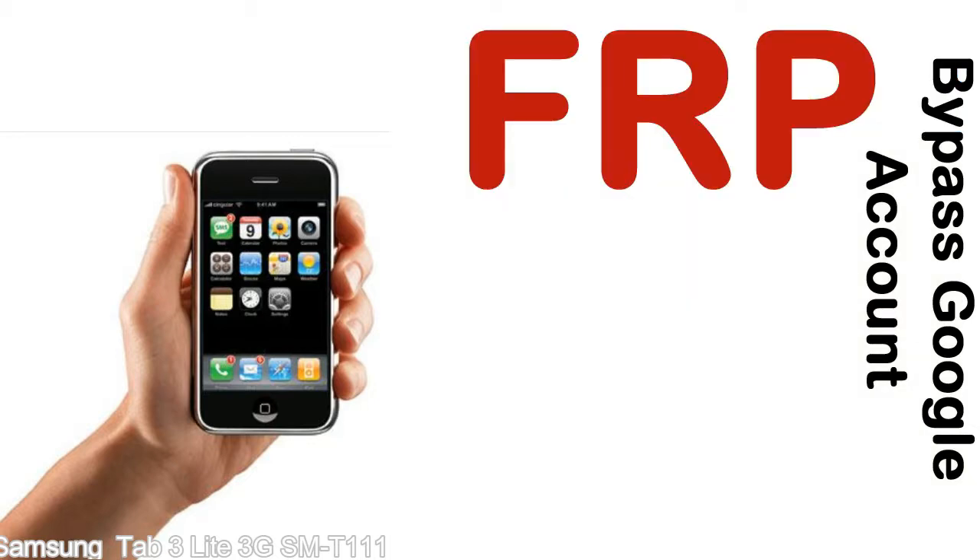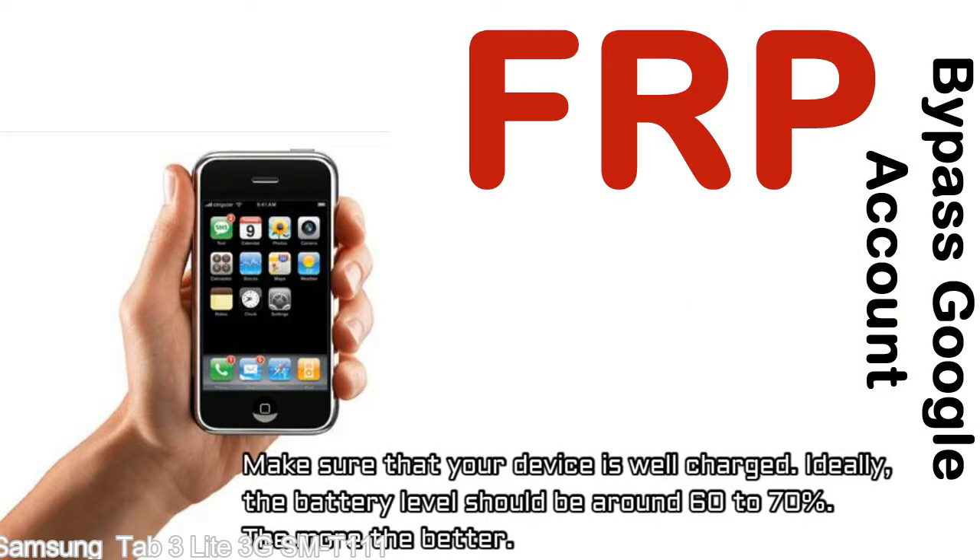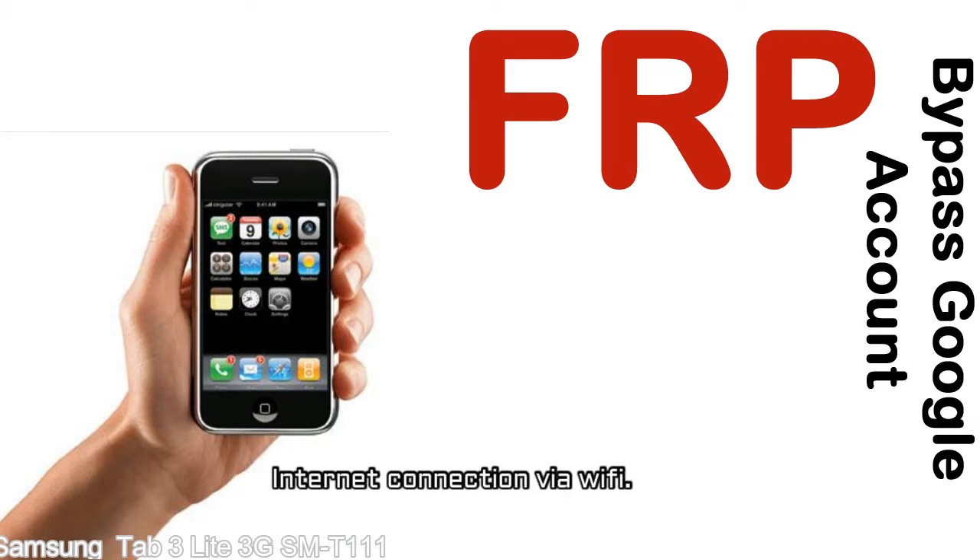Before starting: number one, make sure that your device is well charged. Ideally the battery level should be around 60 to 70% — the more the better. Number two, internet connection via WiFi.